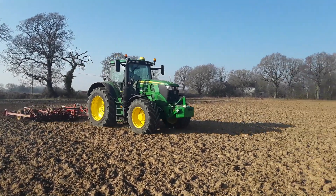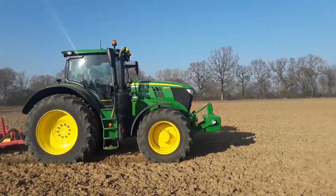Yeah, like a size brand new this tractor, as the driver said — just come 300 hours.